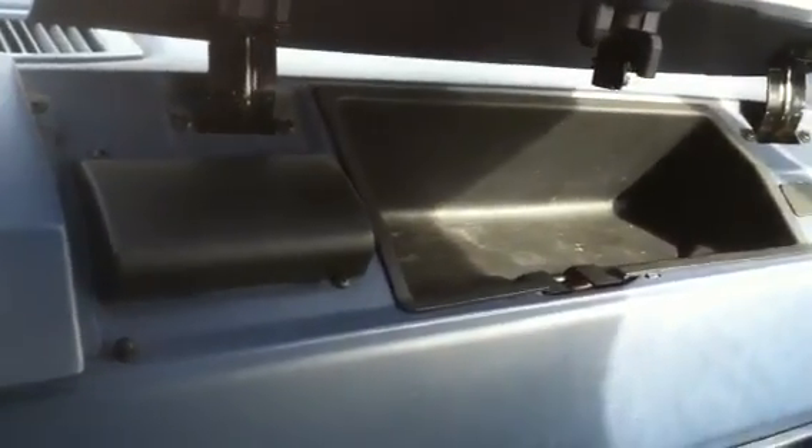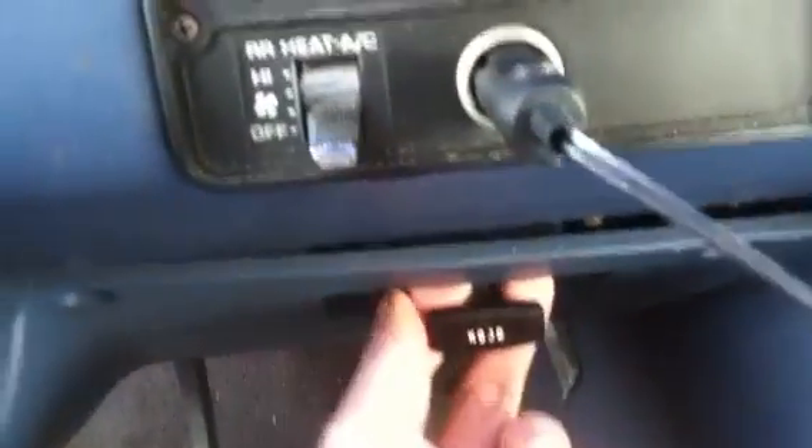The glove box opens up — not much in there, very small too. You've got a fuse panel, cup holders, and a hood which I could open and show you. So let's now open the hood, shall we? We'll roll this down.